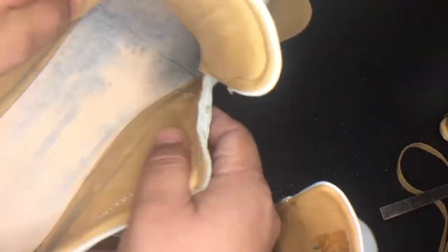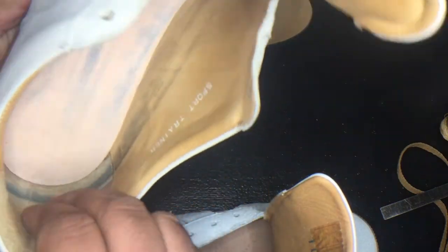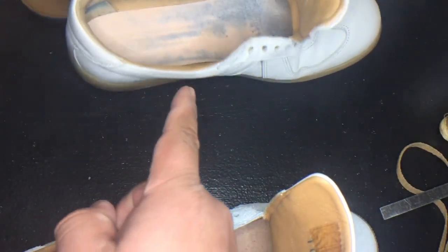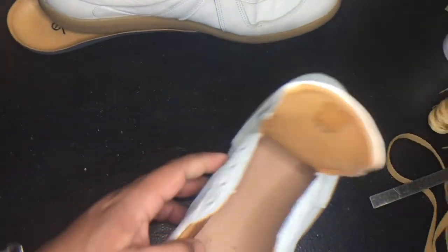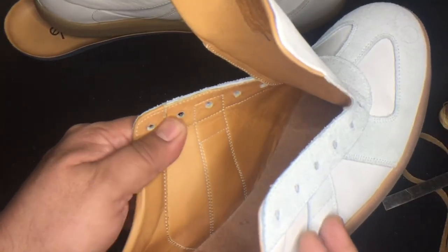There's not much to see on the inside except for the nice suede lining. This is four years old, keep that in mind. The Beckett Simonon ones are practically new, and the stitching comes across from the outside to the inside.